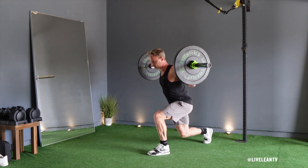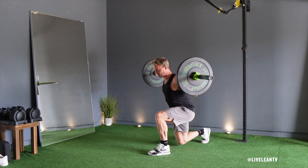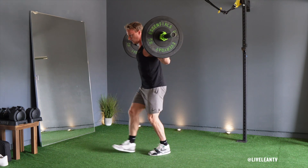To get started, step back with one leg and lower yourself into a reverse lunge until your back knee almost touches the floor and your front knee is bent at a 90 degree angle with your thigh parallel to the floor.